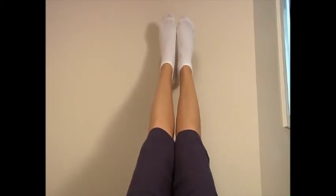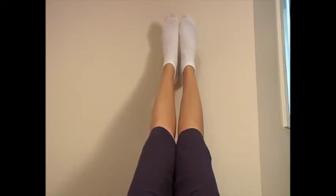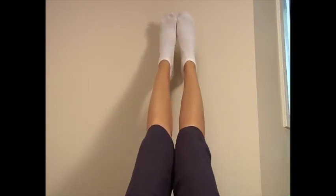Inhale, toes and legs rotate out with heels touching. Exhale, toes and legs rotate in with heels apart. Inhale, toes and legs rotate out, heels touching. Exhale, toes and legs rotate in, heels apart.